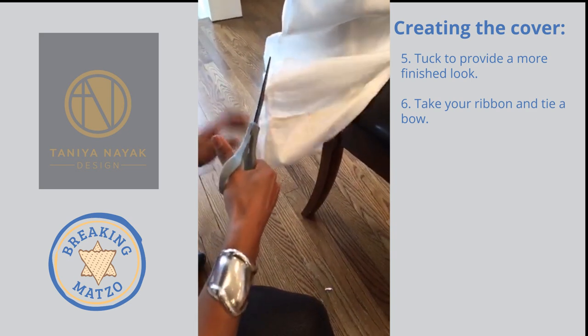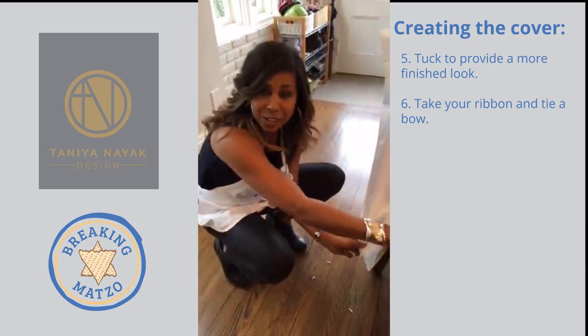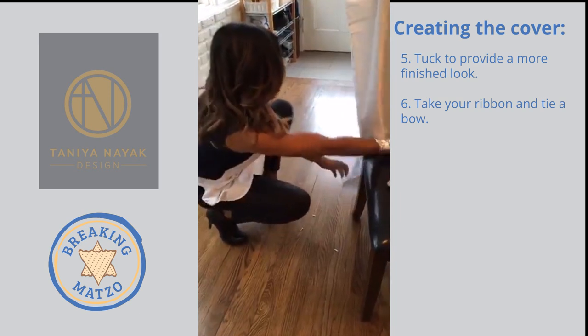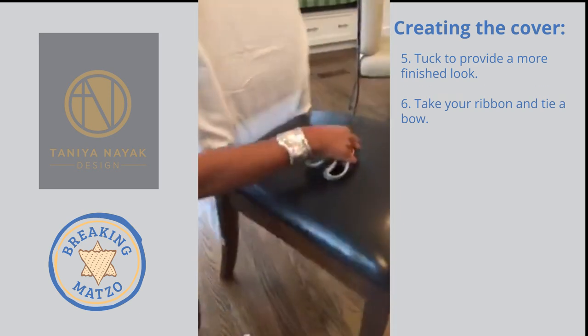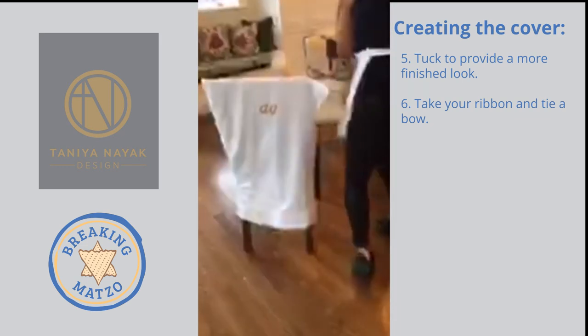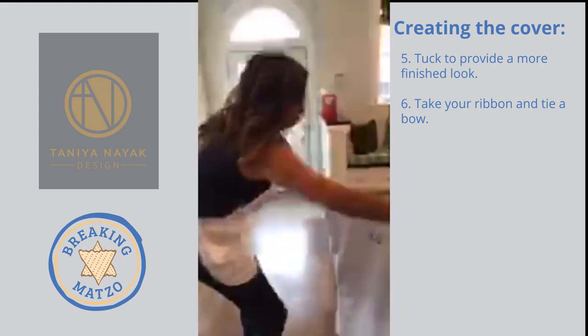You can use hem tape if you don't sew, or you don't have to do anything at all. I've also done this with burlap potato sacks if you want that more farm-to-table rustic look. Then you just tuck that in there, and if you like the clean simple look — see how it's hanging nice and flat — that works great.